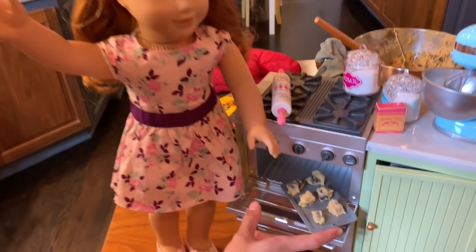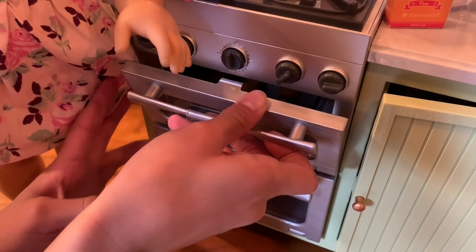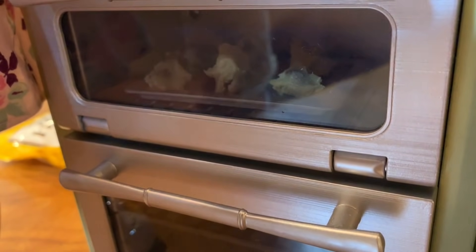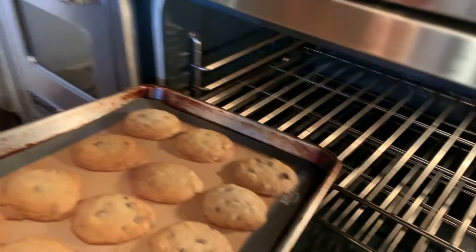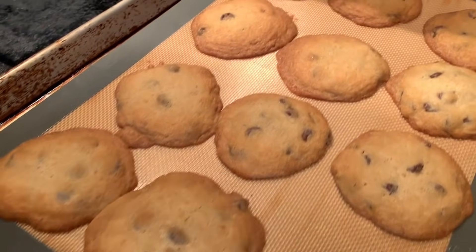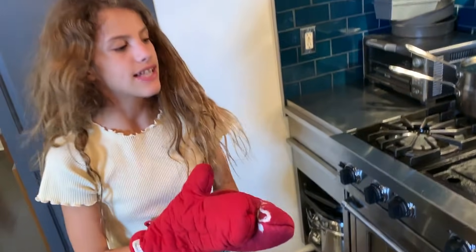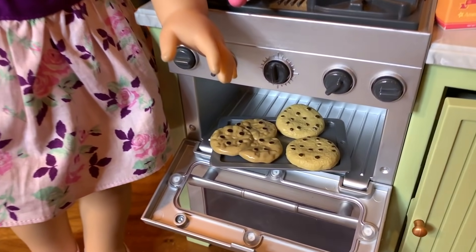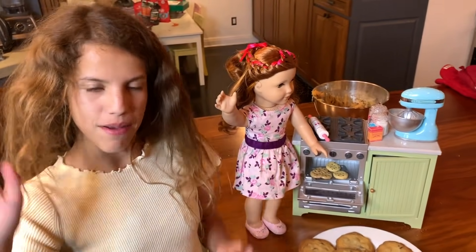Look how cute these are! Let's take them out — these look so good! I'm going to take a moment to recognize what just happened. Taking them out — got a little stuck. I'm going to get the plates and take them off, then make the next batch. My cookies look great. Let's see how Blair's look — they look good too! These cookies look so good and I'm so excited to eat them. If you guys liked this video, comment, like, and subscribe. Bye!